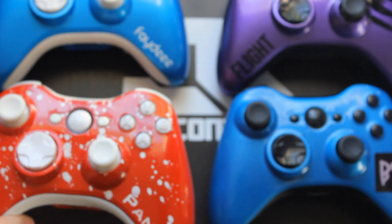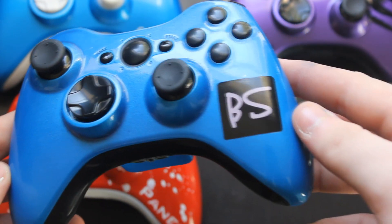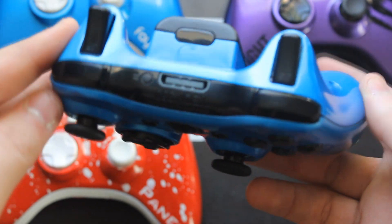Over here we got BS controller — I don't know what BS stands for, so just BS. It's a blue controller with all black inserts and we have this logo on the right hand side, and it just looks really awesome.